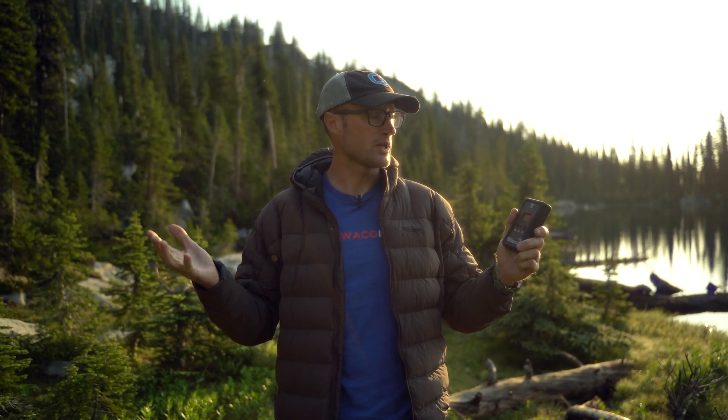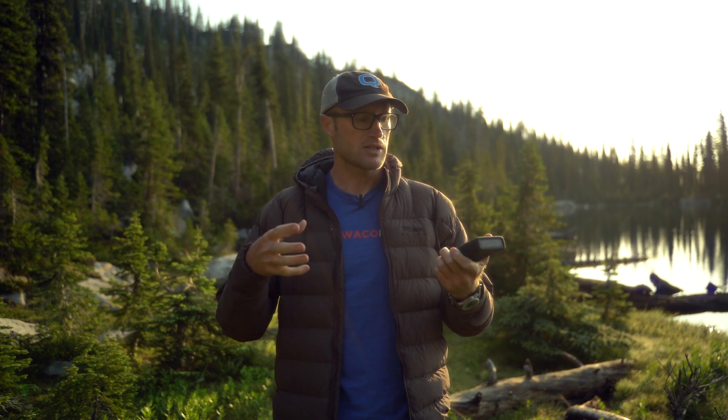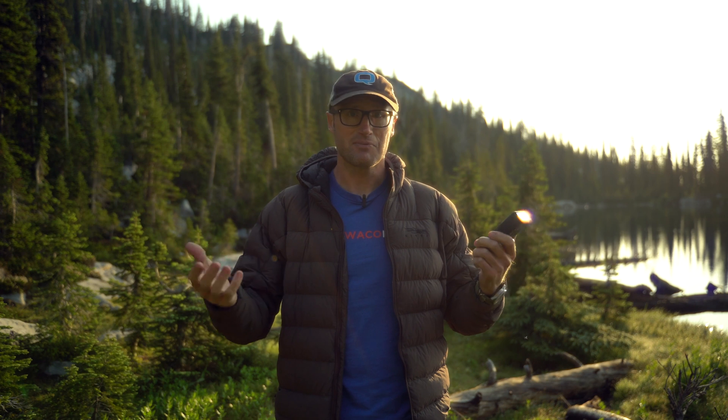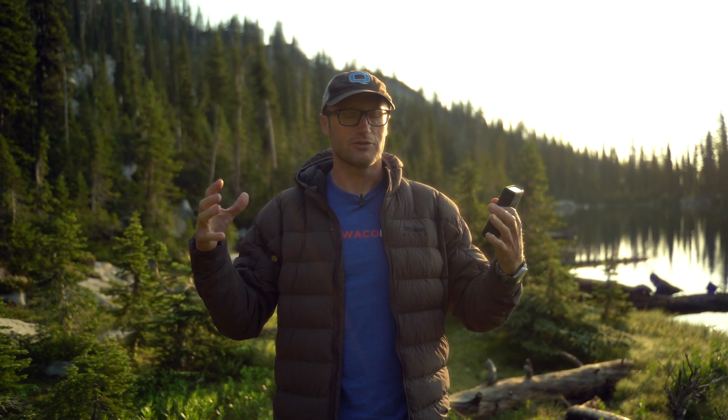Hey everyone, it's Ivan from KitBadger.com out here for another gear review, and today talking about something kind of interesting: the Model S1 radiation detector by Better Geiger. Broad strokes, what is it? Well, it's a radiation detector — you're probably familiar from movies with something like a Geiger counter. This works similarly to that. There's a bunch of nuance as far as how this works differently, but it still detects radiation and I think it's pretty neat on a couple of fronts — one on an educational front, and two potentially on the preparedness front.